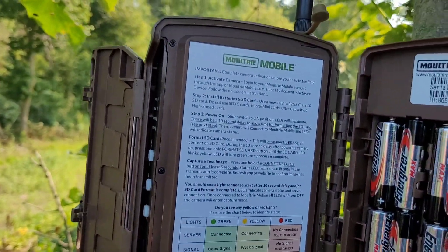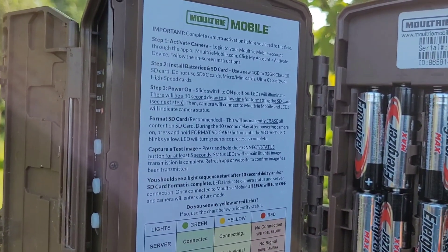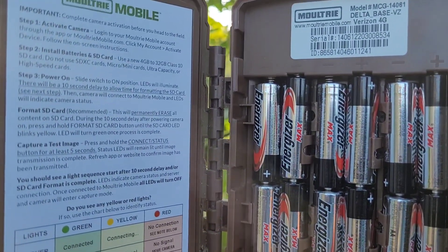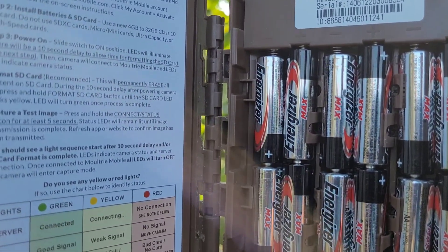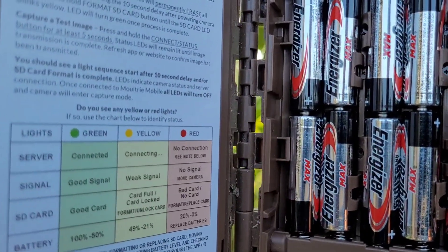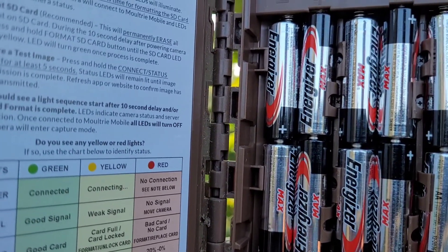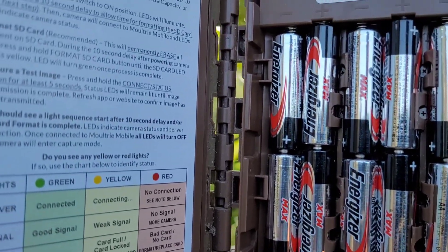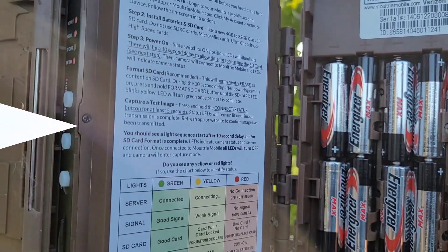Actually, I didn't have Duracell in there — I had Energizer Max. Note to self: don't use these. It takes two, four, six, eight — actually twelve batteries. Alright, I've changed the batteries out and lowered the camera a little bit.